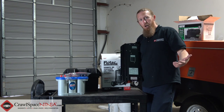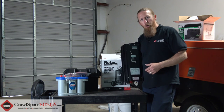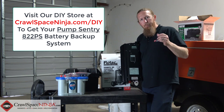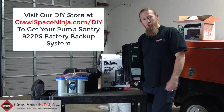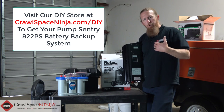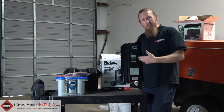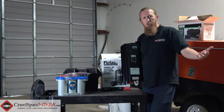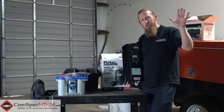If you find yourself in Knoxville within 45 minutes of our office, we can do all this for you. But if you're out there in the world and want to do this yourself, this is a great way to add a battery backup to your existing sump pump. I hope this was some good information — feel free to leave a comment below, like our page if you enjoyed this video, or contact me directly. I hope you have a blessed day and thank you so much for watching.